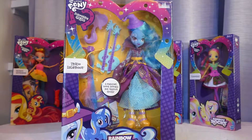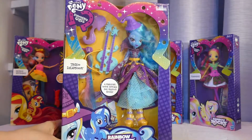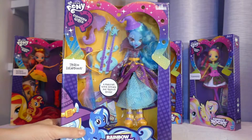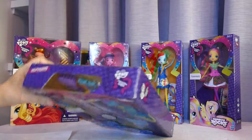Hi all, welcome back! If you're joining me from another video, hi! If you're joining me for the first time, we are going to be opening the My Little Pony Rainbow Box Equestria Girl Trixie Lunar Moon. There are some people who don't like Trixie, but I actually happen to like her — I think she's kind of funny.